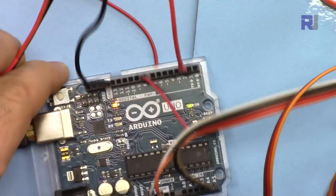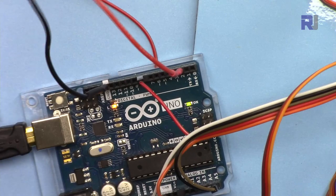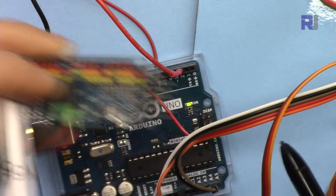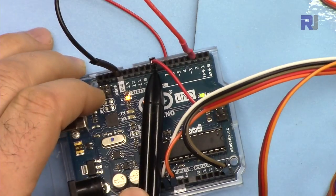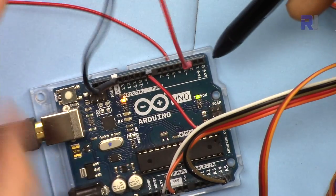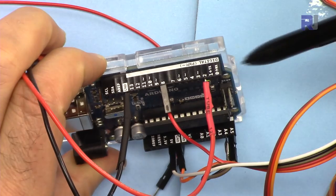For the wiring change: the output enable wire that was previously connected to ground is now moved to pin 8 on the Arduino. The push button has two wires — one connected to pin 2 and the other connected to ground.